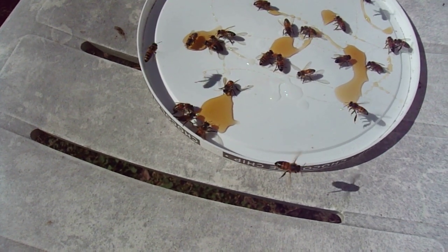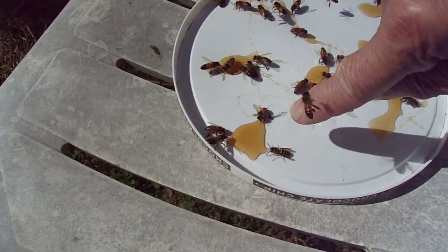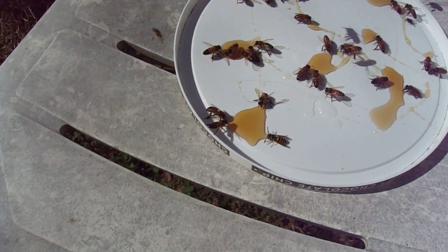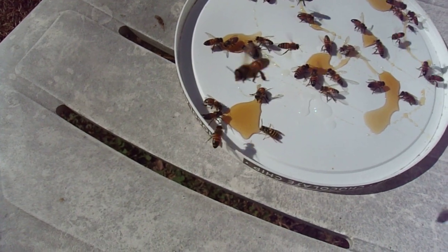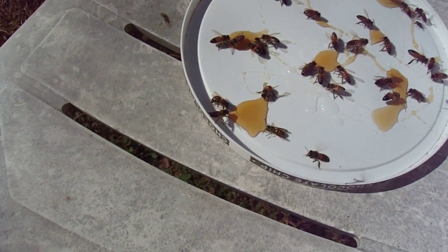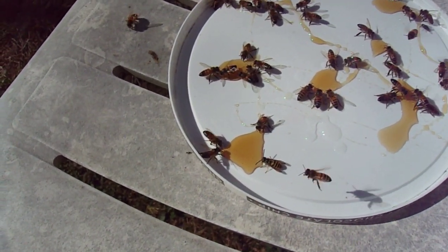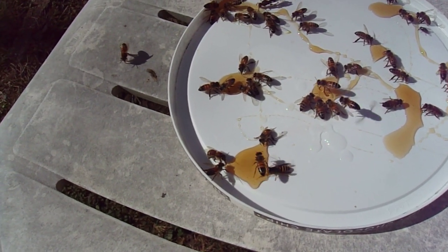That little bee at the top — that little bee right there. I found her drowning, almost dead, in a bucket that I usually feed. She was in that bucket right there and it had lots of water in it. I looked in there just a few minutes ago and she was in there all curled up, dead, and I brought her out.